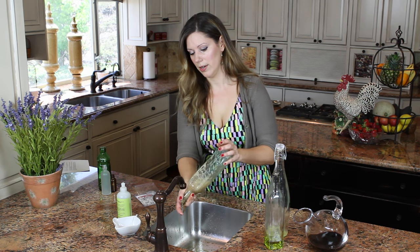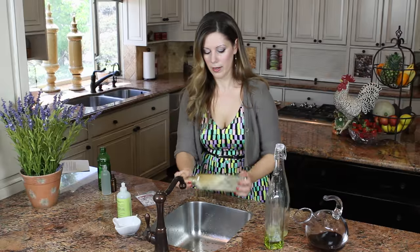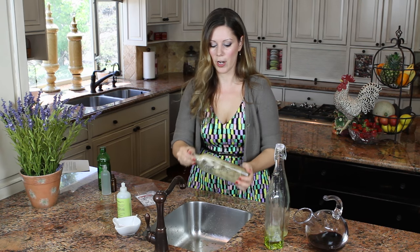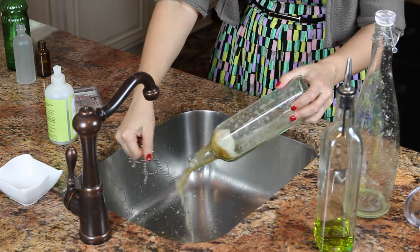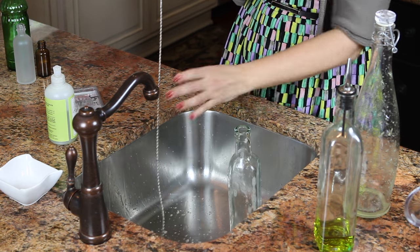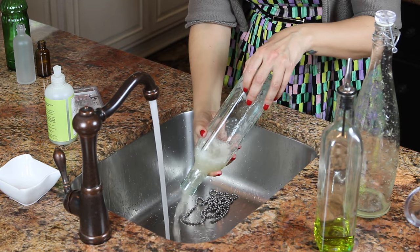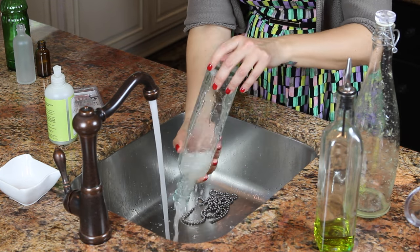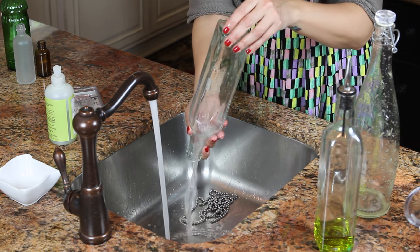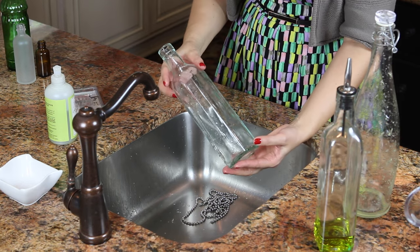We're going to add a little more water. This is a really thick mixture of balsamic vinegar, see. And if the beads get jammed up a little, you just pull them right out, rinse, and you can really see there's no trace of the balsamic vinegar.